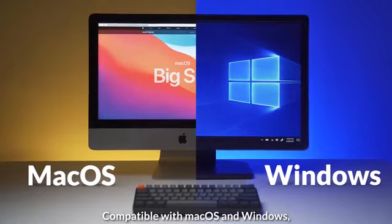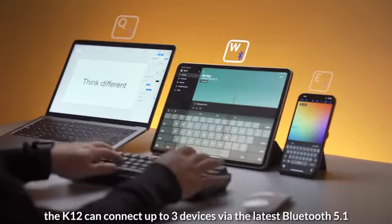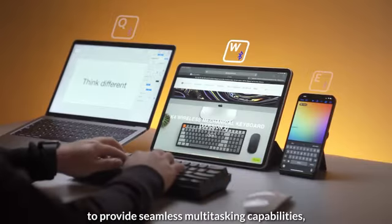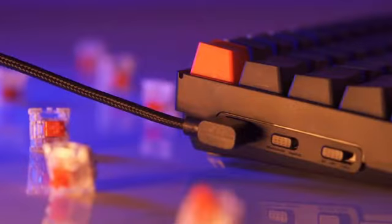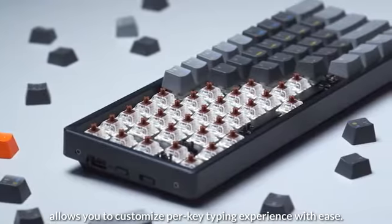Compatible with Mac OS and Windows, the K12 can connect up to three devices via the latest Bluetooth 5.1 to provide seamless multitasking capabilities, or you can also connect it with a Type-C cable.